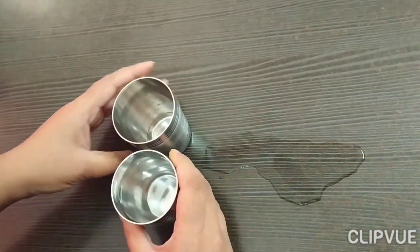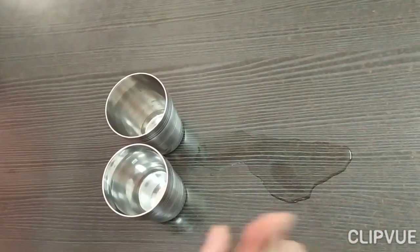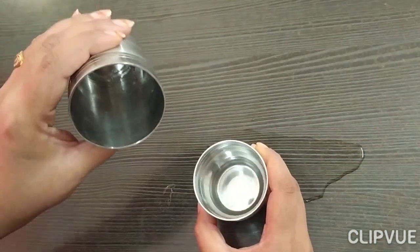But, but — what have you done? Look, you spilled water down the side. Okay, next time you will not spill water down the side. And look, it's a full water glass and it's an empty glass.